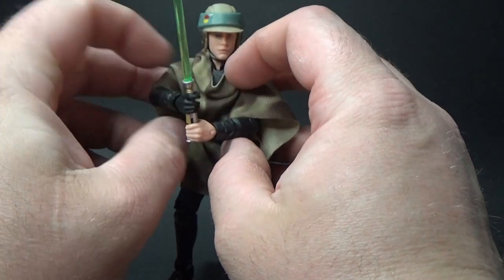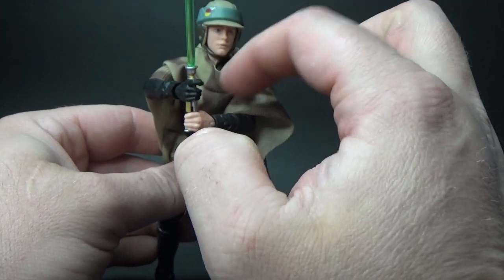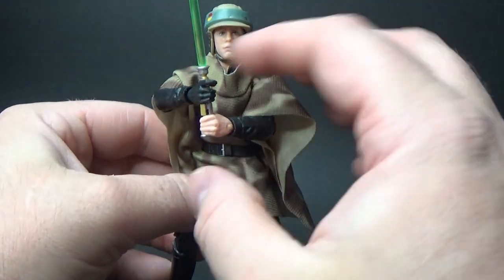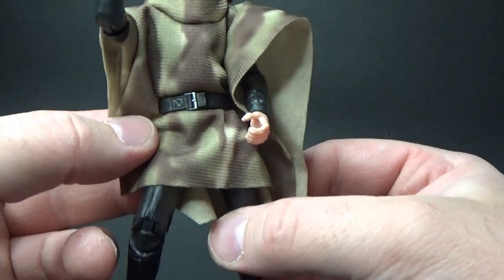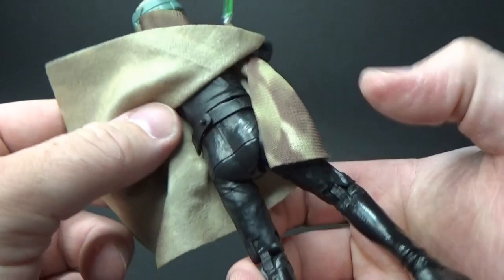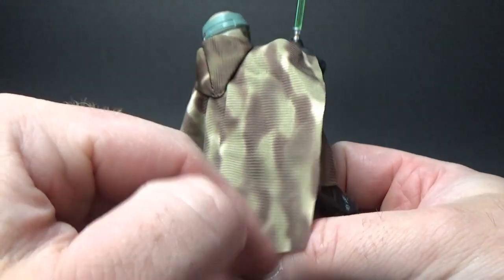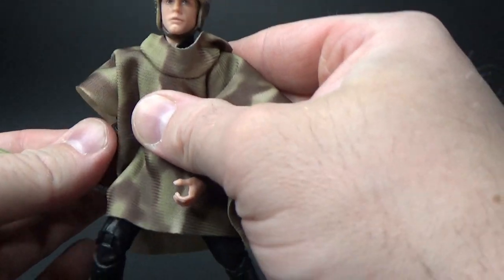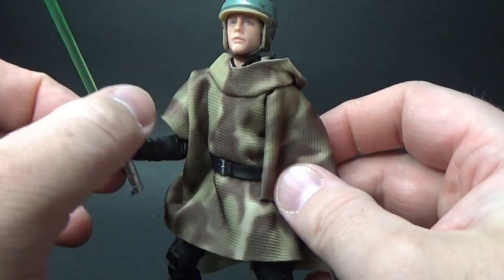The 2014 version of Luke did have the square on the chest which was removable, but I haven't taken the poncho off — it feels like they have glued it in this time. It does have the belt there, which much like the Leia, sort of threads through the back and attaches by a peg on the back. The soft goods are really well done — just the way they're cut, the way they sit.